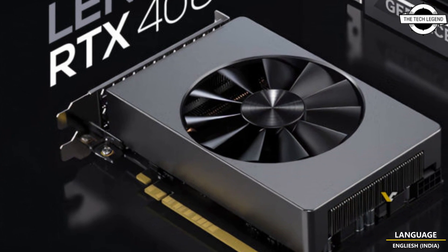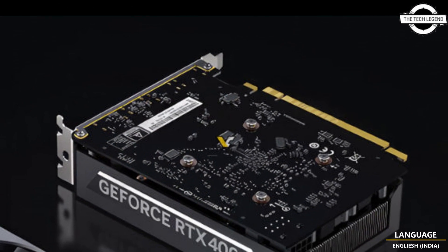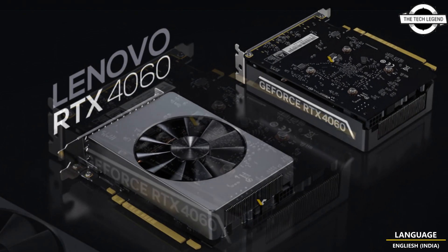Hello friends, welcome to the TechLizan channel. Today I will talk about Lenovo's GeForce RTX 4060 in Mini-ITX form factor.